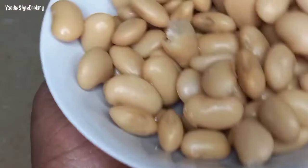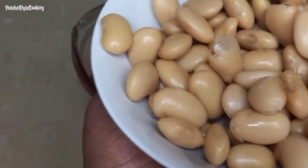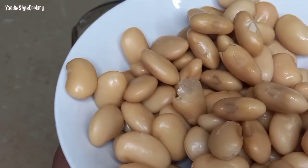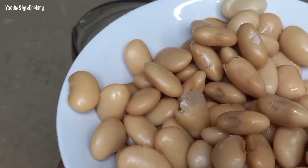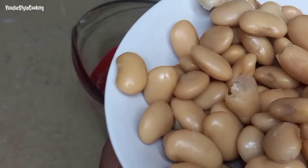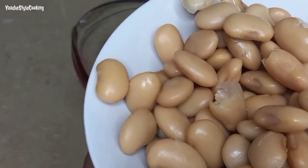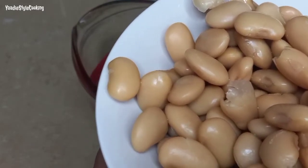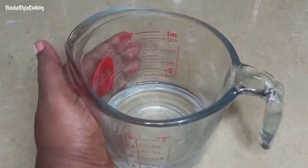I have them here — I removed them from the tin, drained them, and washed them, which is not typical for me. Normally I use the water that comes in the tin, but because I'm making something quick and easy today with a simple sauce, I don't need so much liquid. So I removed the liquid, washed them, and have the measuring cup ready.